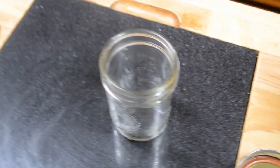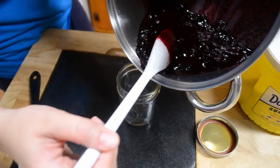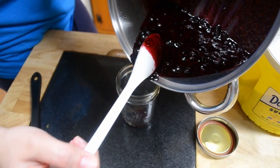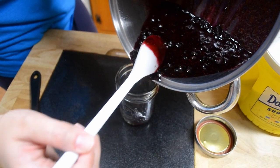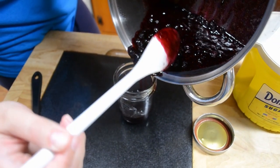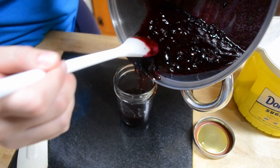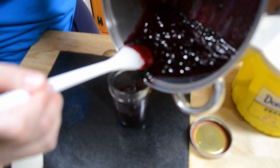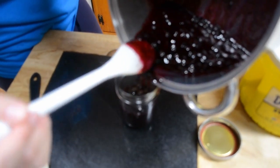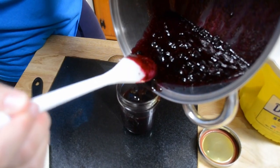I like to keep stirring because if you don't stir it, it can still stick. While you are pouring it into the jar be really careful because it can be messy and it's hot. Just take your time, you don't have to be in a big rush. Use your little spoon to help push the jam out, and don't be in a hurry because that's when you start making messes.